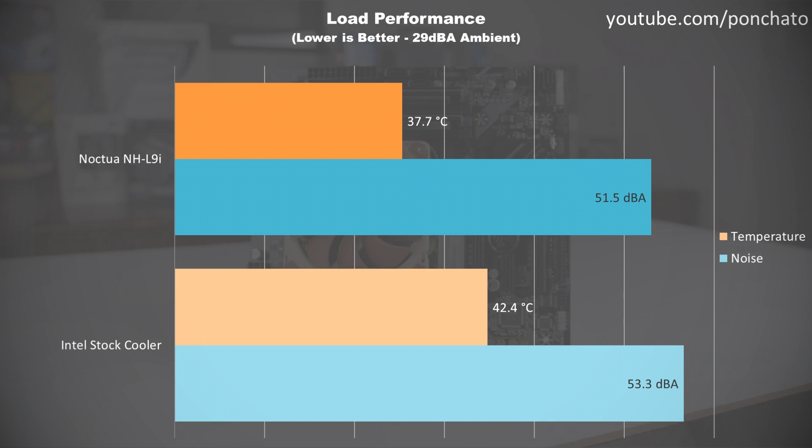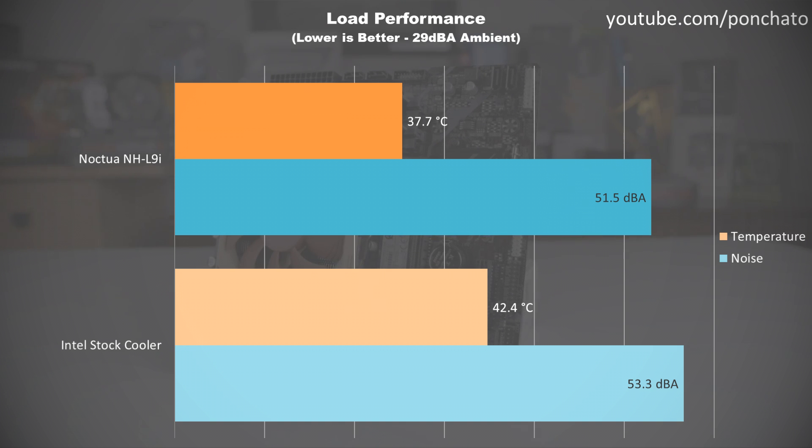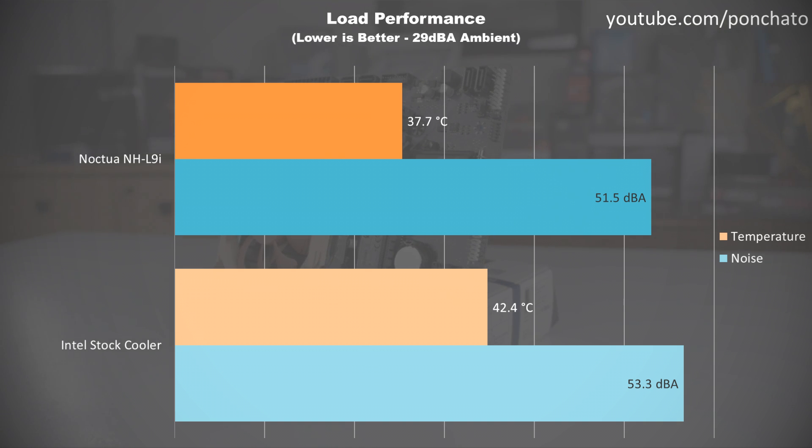Here is where you can see the benefits of the L9i: almost 5 degrees cooler under full load, and about 2 decibels quieter than the stock cooler. But the noise level by itself doesn't paint the full picture. The L9i has a 92mm fan whereas the stock cooler is 80mm, and the L9i uses a proper SSO2 bearing whereas the stock cooler uses at best a rifle bearing. Because of the smaller fan size and lower quality bearing, the stock cooler's sound profile is much more irritating — higher pitched and grating. The L9i, on the other hand, emits an unobtrusive whirr even at full speed, making it significantly less noticeable.